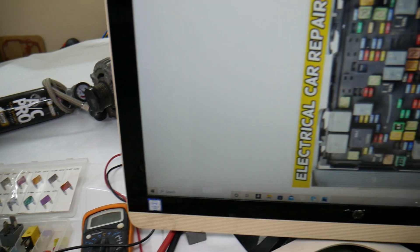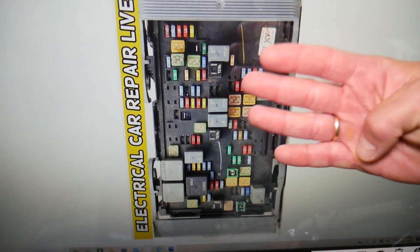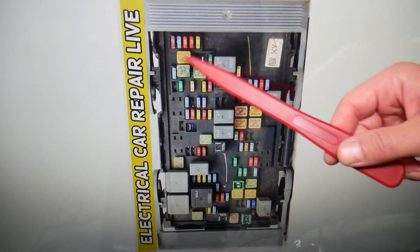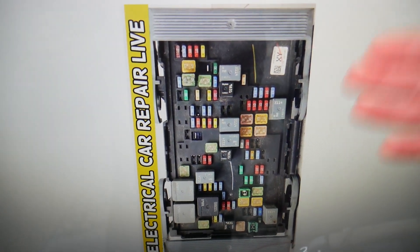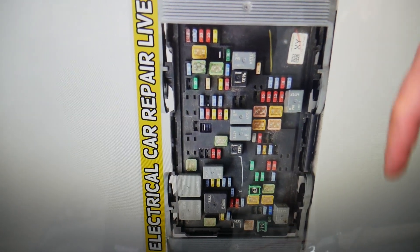For the engine computer, which relays do we need to check? If you need to find the fuses for the engine computer, there are four of them — we have a video on the channel, check it out. Also, for any of you that need to buy fuses, relays, parts, or tools for the GMC Sierra or any car with quick shipping, we'll put the link in the description below. Check it out — you can save a ton of money.